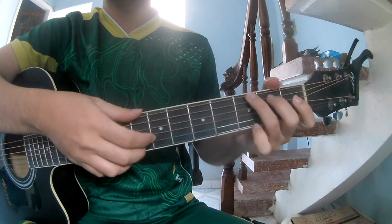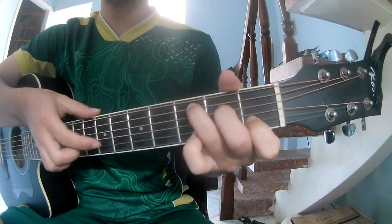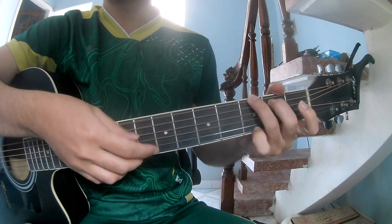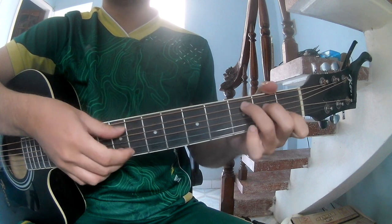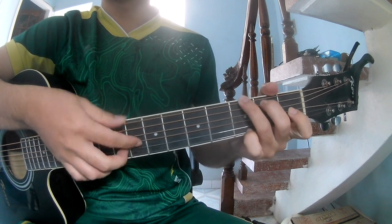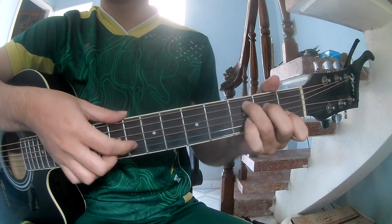The first part you play bass, 3 strum, bass, 3 strum, and you play along G, C, G, C, G, Am, C, and E.